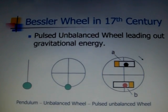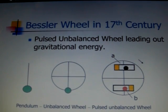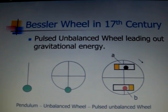In this line, we first saw a pendulum. If we pull the pendulum horizontally, we will release gravitational energy.